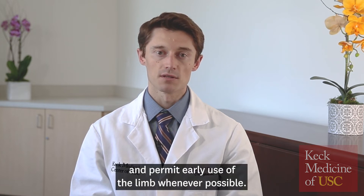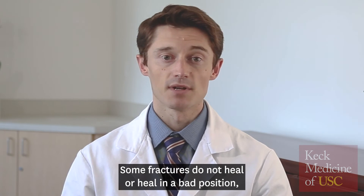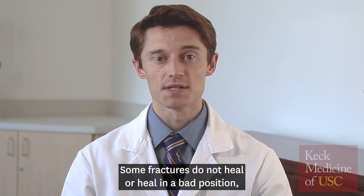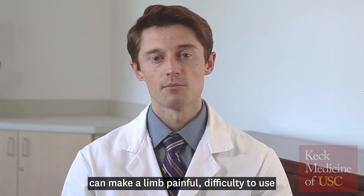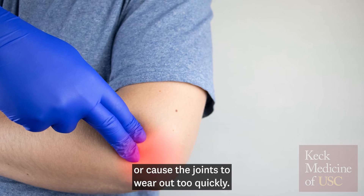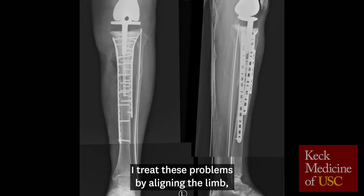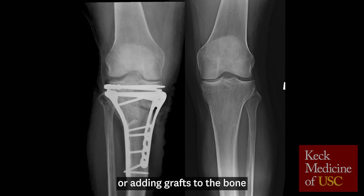I try to restore motion and permit early use of the limb whenever possible. Some fractures do not heal or heal in a bad position. These problems, called non-unions and mal-unions, can make a limb painful, difficult to use, or cause the joints to wear out too quickly. I treat these problems by aligning the limb, sometimes cutting and refixing the bones, or adding grafts of bone, and occasionally even lengthening the bone to repair defects and correct any deformity.